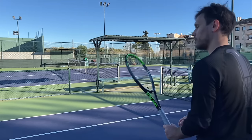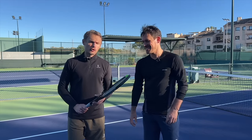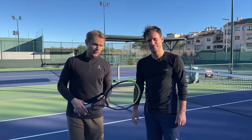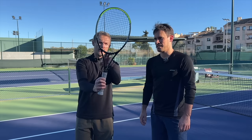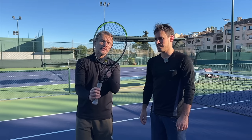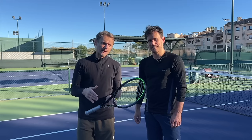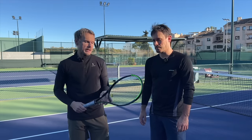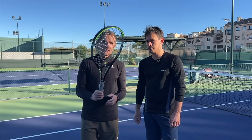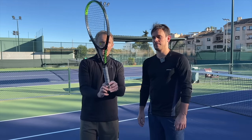Daniel and I both tried this racket and here are our verdicts. It's a Steam 100 BLX — very popular on the WTA Tour. I usually mention the four main grommets that are white; it's one way to identify it. Wilson may have changed something up now that it's blacked out, so you can't easily spot it as a pro stock, but you usually see it in a Blade cosmetic. This is the Blade V7 cosmetic — it even says Blade 98, but this is not a Blade 98.